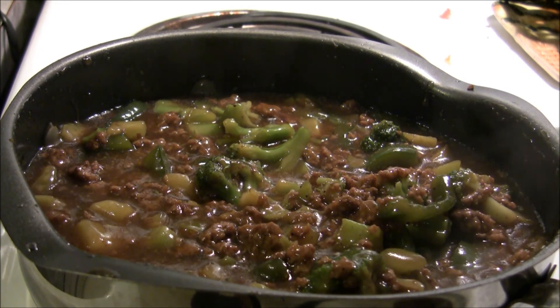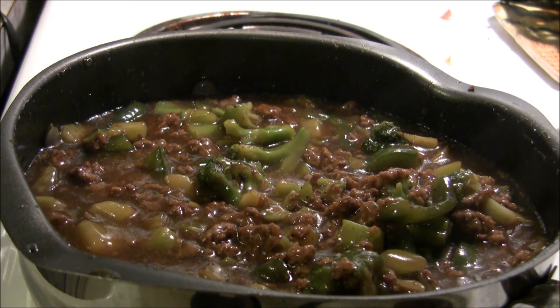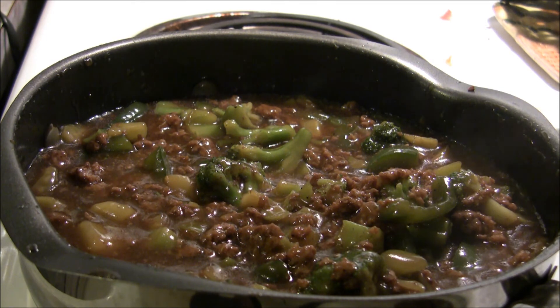So to recap: the topping is ground beef, some bag broccoli that I thawed out, some chopped green peppers, teriyaki, liquid smoke, and about two cups of beef stock with cornstarch mixed in to make it thicker.